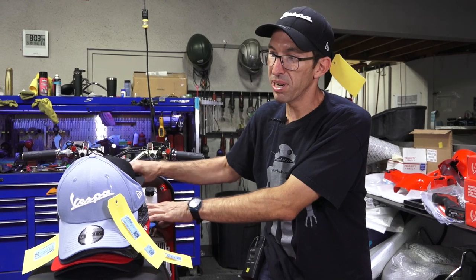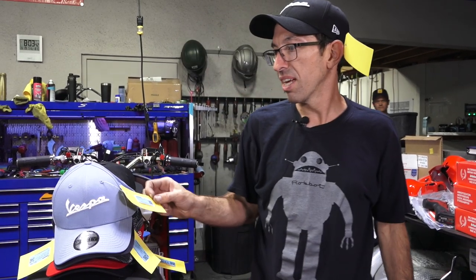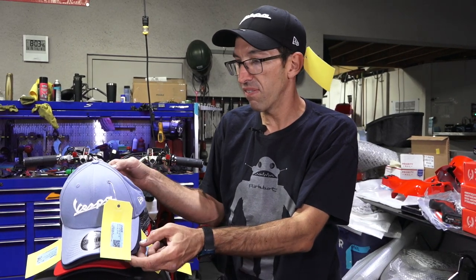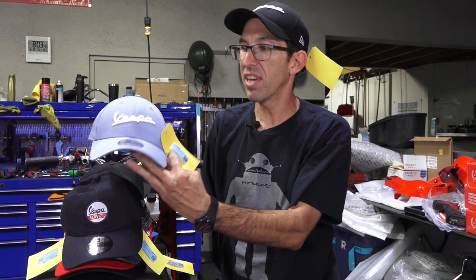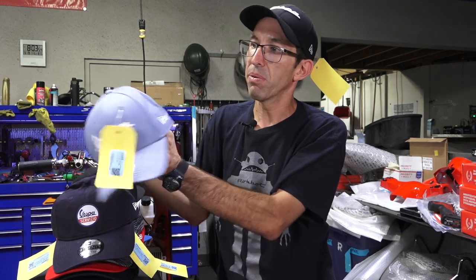I'm afraid to touch the blue one because my hands are really nice — maybe somebody will buy this hat and they'll have some grease prints; they're my grease prints. Part number 606845M, again an official Vespa product, New Era 940, Velcro closure, but in blue.